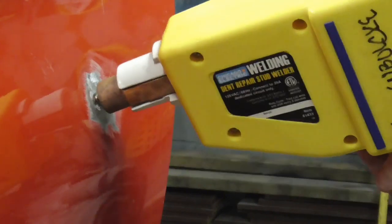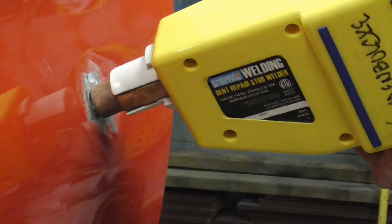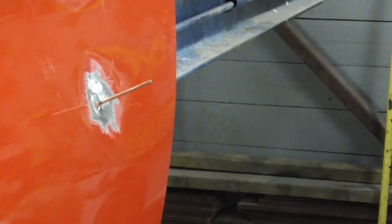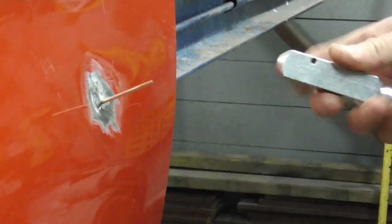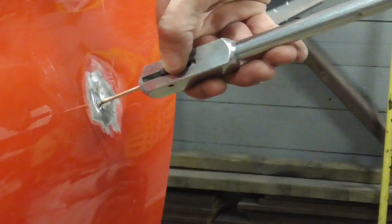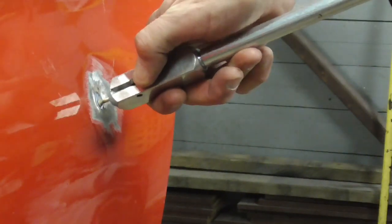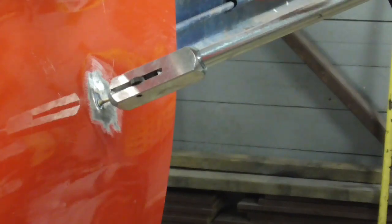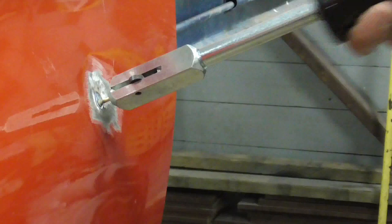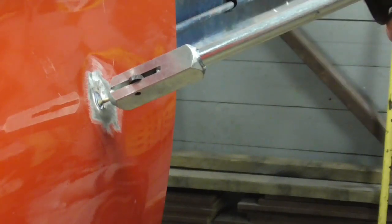To use a stud welder, you're just going to press this right against the metal and hold it for about one second — and that's good. Then there's a little thumb wheel right here that you slide down on there and you pull it back. Let me back the camera up so you can see the whole scene.